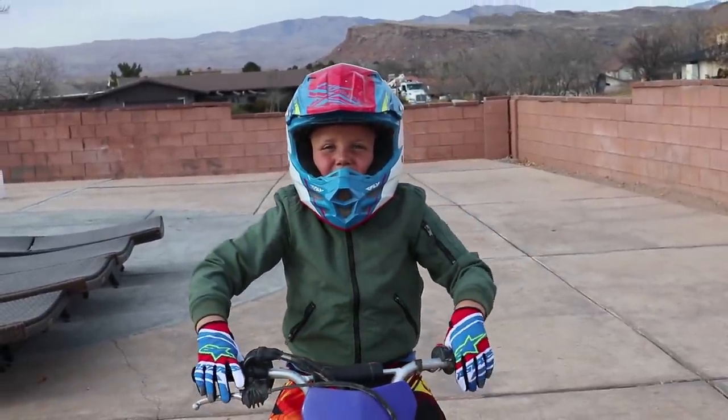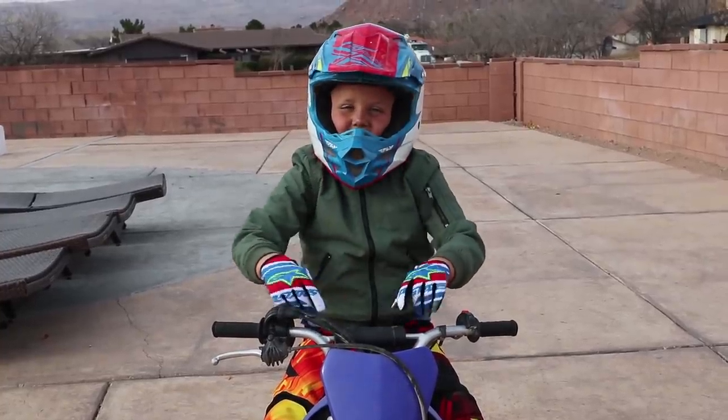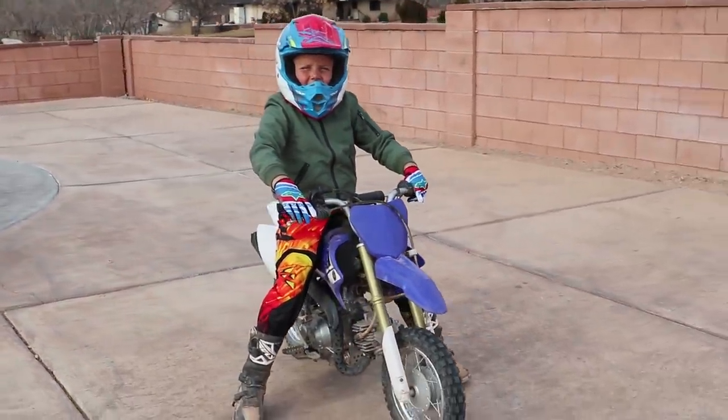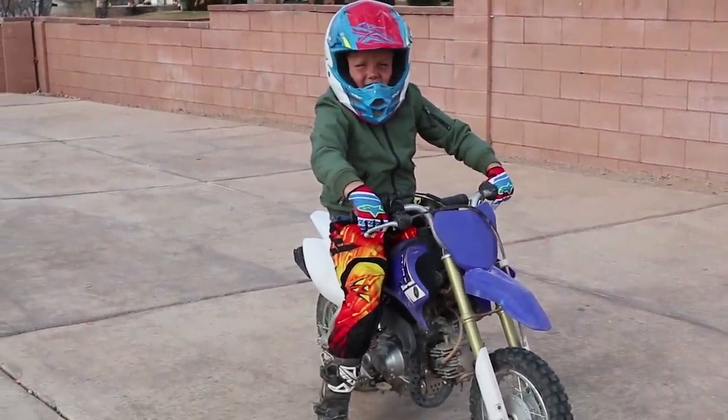Comment down below your favorite ride-on toy. My favorite is the motorcycle. Thanks for watching Kyle's Toys and Games. Click any of these other videos to watch more. I'll see you guys next time! Bye!